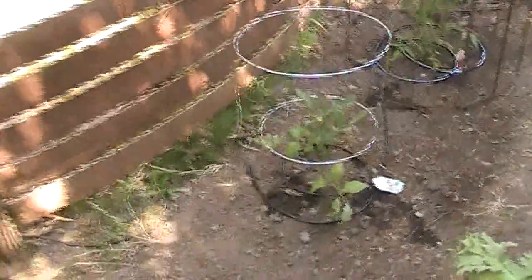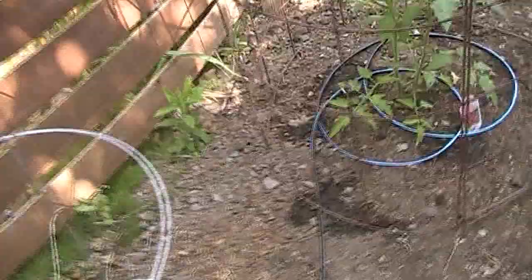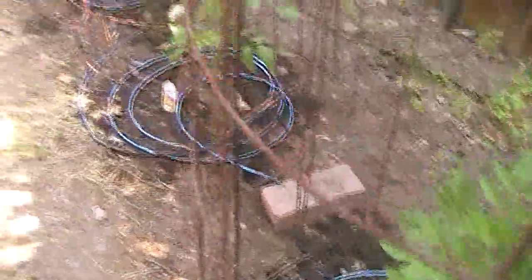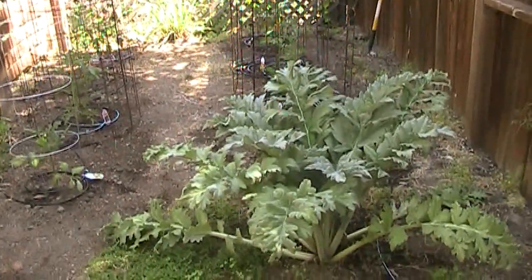I can't imagine anybody sitting through this entire video, but if you did and you're curious: I have seven tomato plants planted this year, including two black cherry tomato varieties that I'm hoping will do well. I've got some drip line wrapped around all of them, which seems like a good way to water them, though I may need to split it into two branches toward the end of the line. Check out the artichoke — remember this thing last year? I was afraid it was going to die, but now it's going to take over my entire vegetable garden.